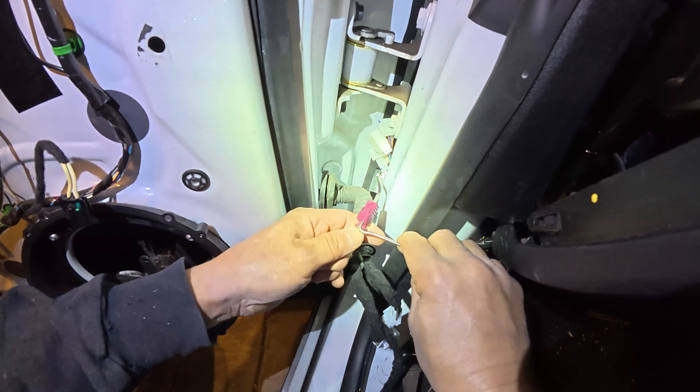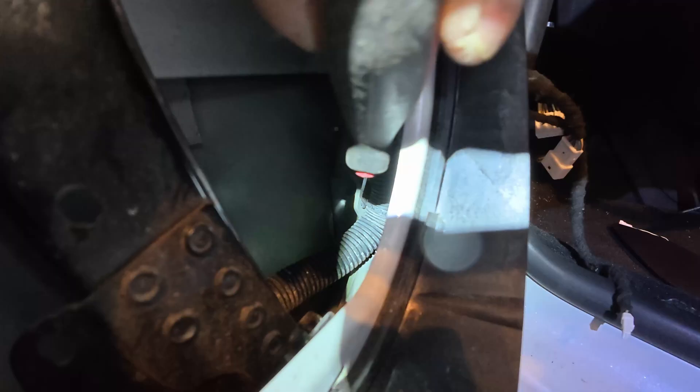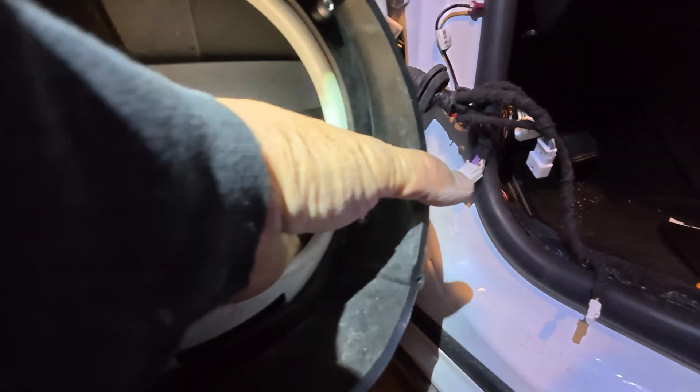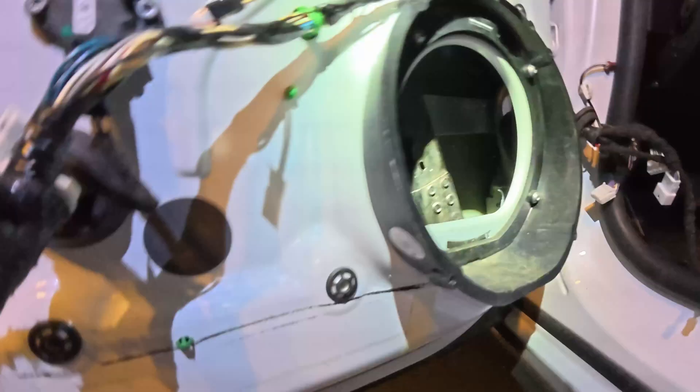To disconnect this one you pry up on the tab. Undo this clip so you can pull the harness into the door and out the speaker hole — it's easier to just yank it out instead of trying to pry it. And now I can pull the harness out the speaker hole to give me some room to work.